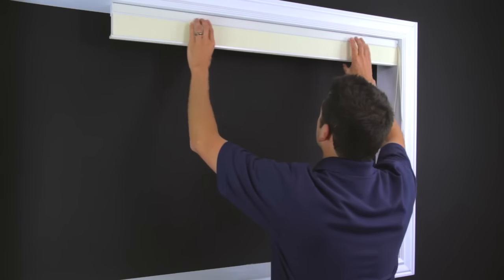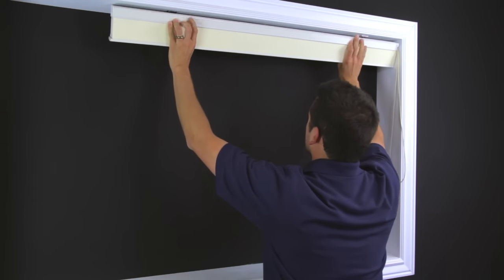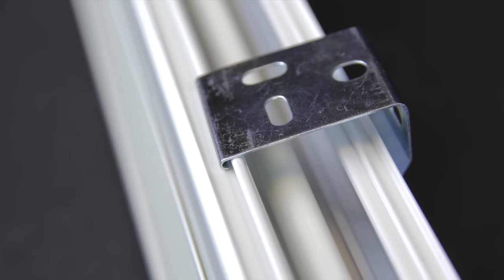To remove the shade, push in and rotate the top front of the headrail down. This will disengage the top of the headrail from the hooks on the bracket.